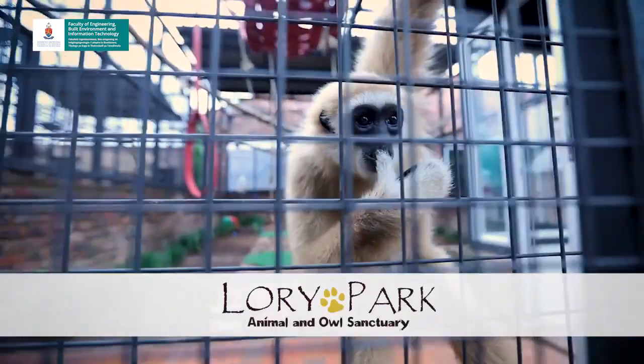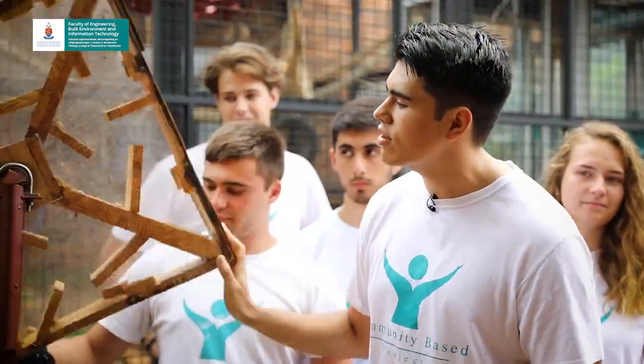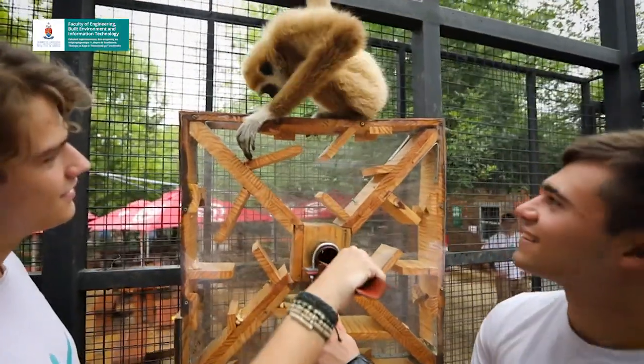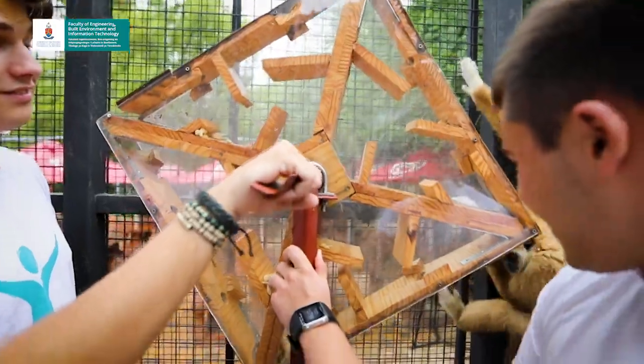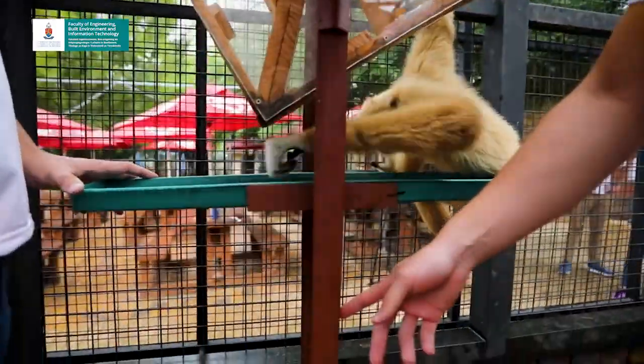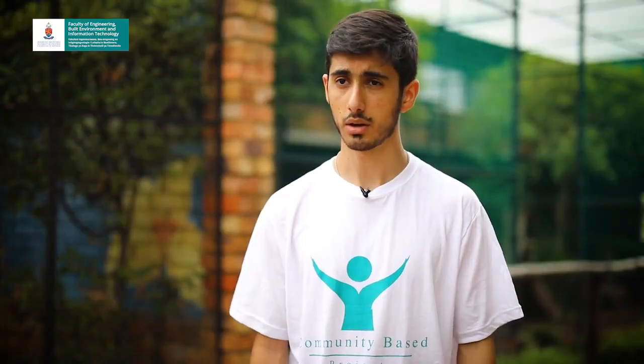We're Group 66 and we made a puzzle feeder for a gibbon named Peter. The zookeepers can put feed inside the puzzle feeder and then Peter rotates to get his feed out of the puzzle. We did a lot of research and read a lot of books to determine what to do, because Peter needed to use his hands and think about how to get his food.